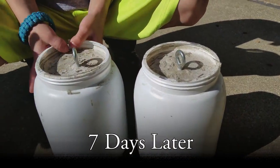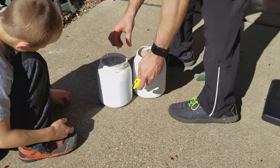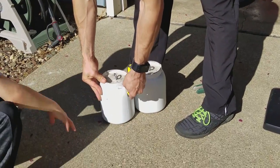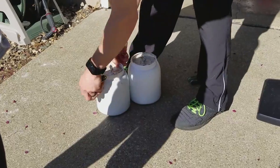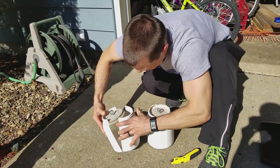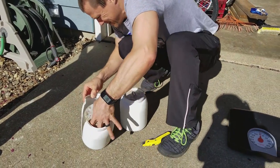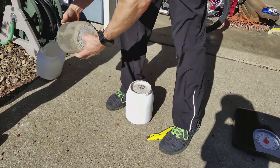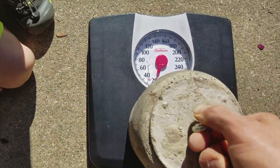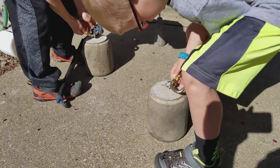I'm going to cut this open. What do you think? This is going to be awesome. Those are some pretty nice lights. Let's put it on the scale. About 17 pounds — let's try it out! Okay, go ahead and connect our handles.